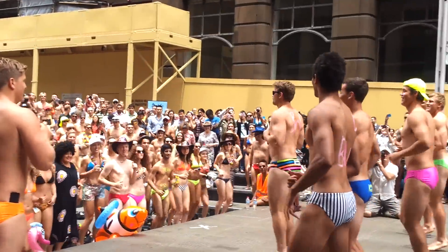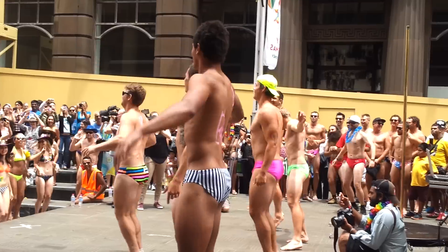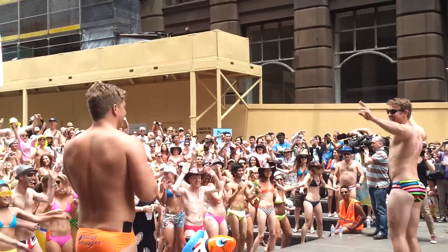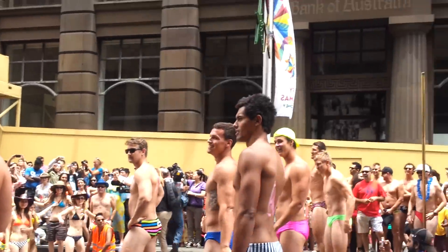We're going to start the sand drop now, buddy. Okay, spread your feet, everyone. We're not very good at it. Okay, now Pat, fourth lunges.